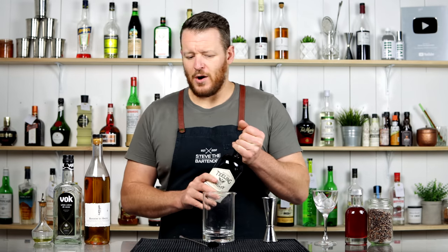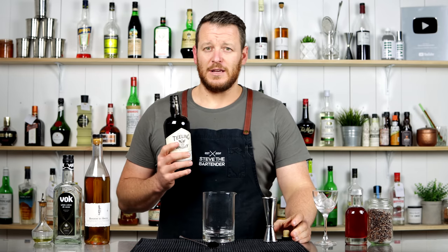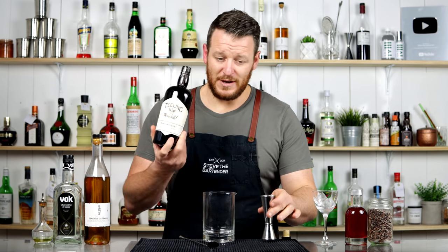And this is an Irish whiskey cocktail, which is another reason I wanted to give this a try, because I really haven't done that many Irish whiskey cocktails. I don't have many in the cocktail app, and people have been asking me to.